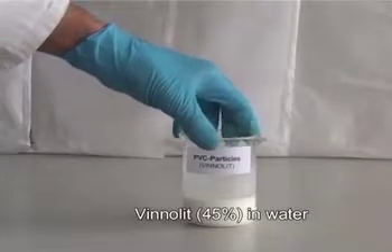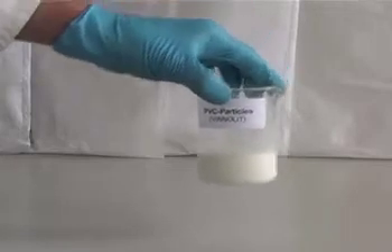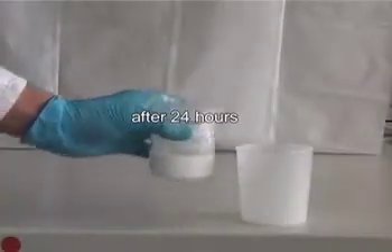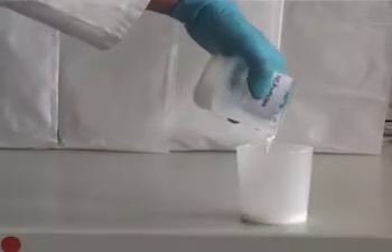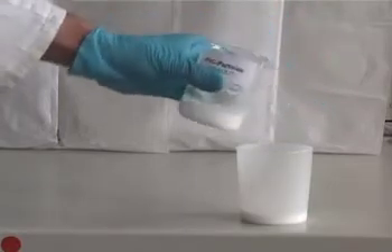For this admixture, we start with a water-based suspension of 45% volume fraction of hydrophobic PVC particles. The particles in this liquid-like mixture quickly settle to the bottom of the beaker, allowing us to pour off the water with only a few of the very smallest particles still in suspension.